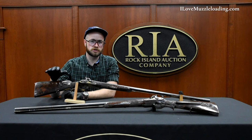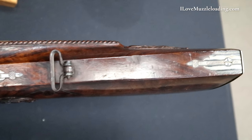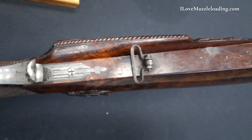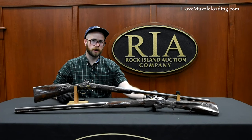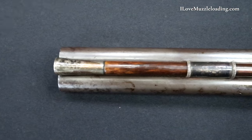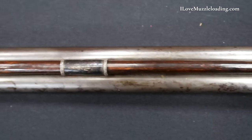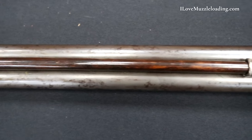Even though this is a piece of art, it's a functional piece of art. Across the bottom of our flat toe here we have a sling swivel on this piece in particular going into the stock. We have its pair up here at the forward end in one of our ramrod pipes. Notably, its pair has only the sling swivel in the butt stalk — the swivel up here on the fore end is no longer present.